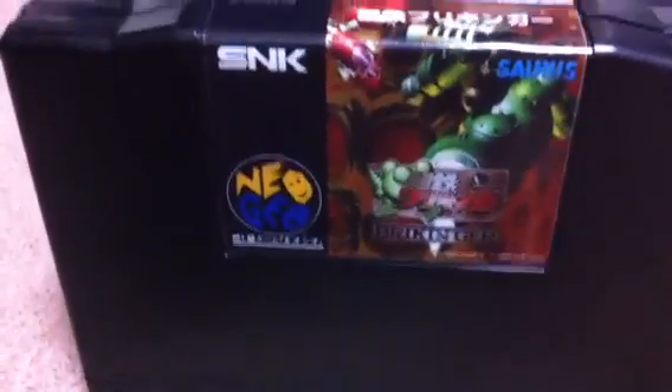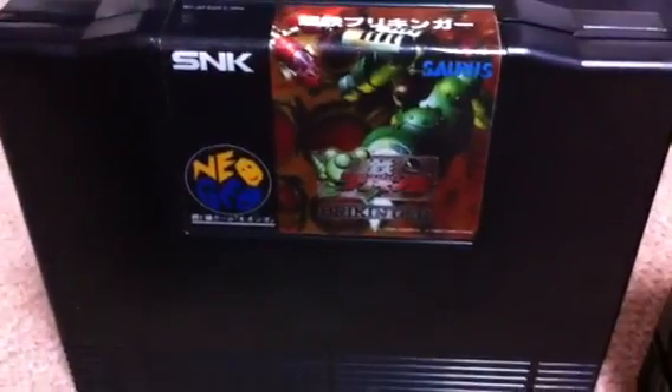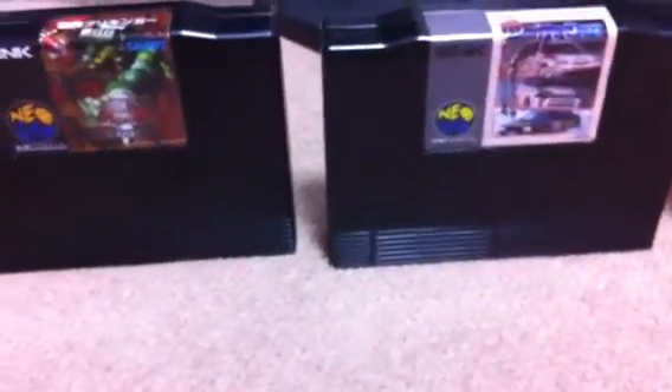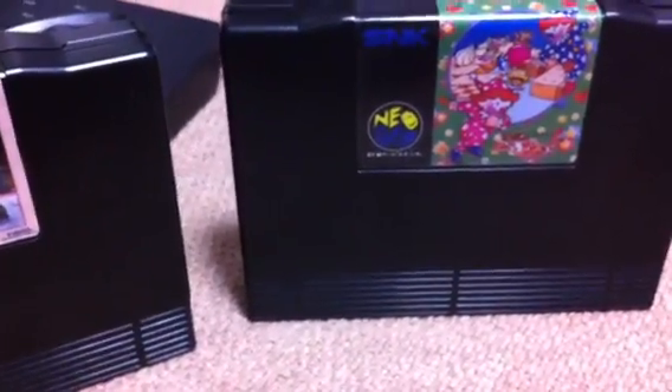And the last one is a label that I wound up making myself, and that is Brickinger. I went and did some work on it, some cutting and some pasting, and got this thing to look pretty decent. So these are a few of the games that I wound up making up here, and I figured I'd show you guys. I turned my iPhone sideways here and hopefully it'll upload sideways.